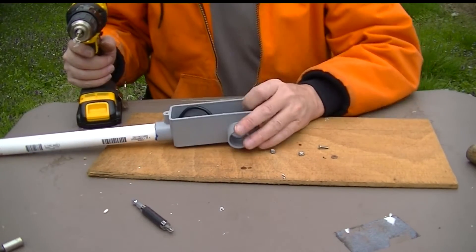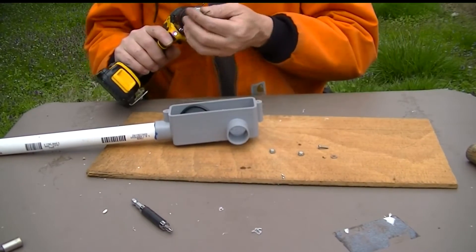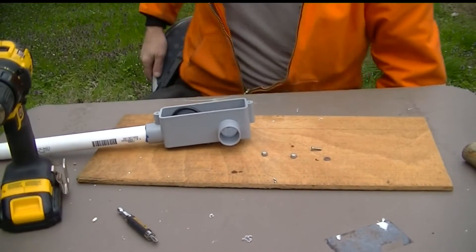I don't know why I drilled four holes - we're only using two screws this time, so we'll just put a little extra silicone on there. Get the nuts ready and grab the silicone.